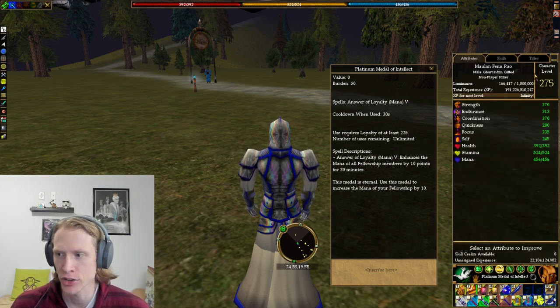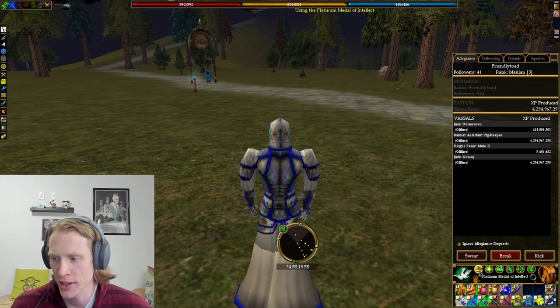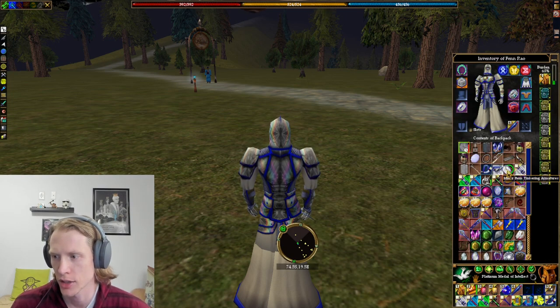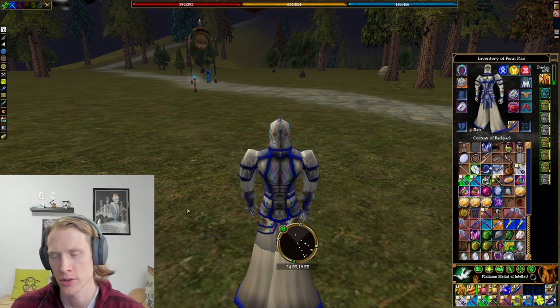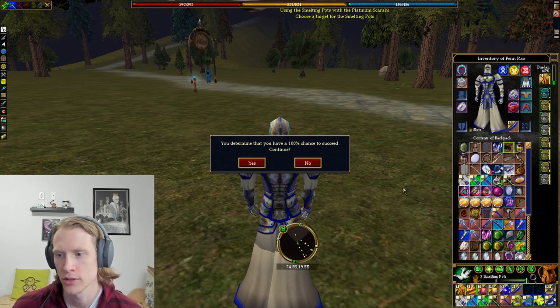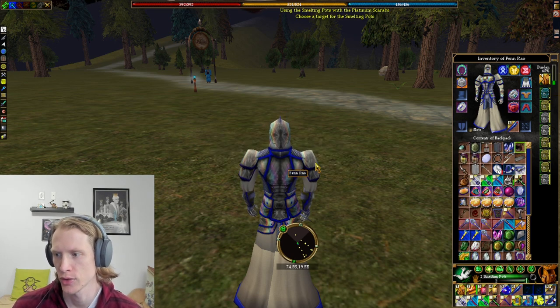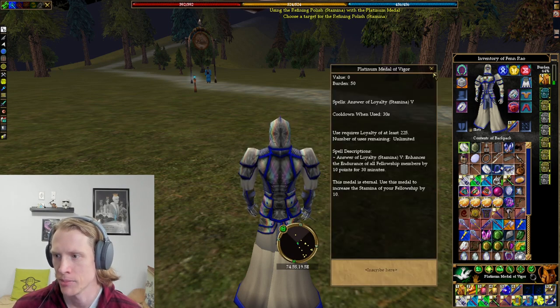Every character has loyalty and it's very easy to get 225 loyalty, so why not use it? The next one is going to be a metal of vigor — it's again the same thing but for stamina, also really useful, and also works off of the loyalty skill. It's the same recipe: you're going to make a metal and then use refining polish for stamina on that, and you'll get a platinum metal of vigor.